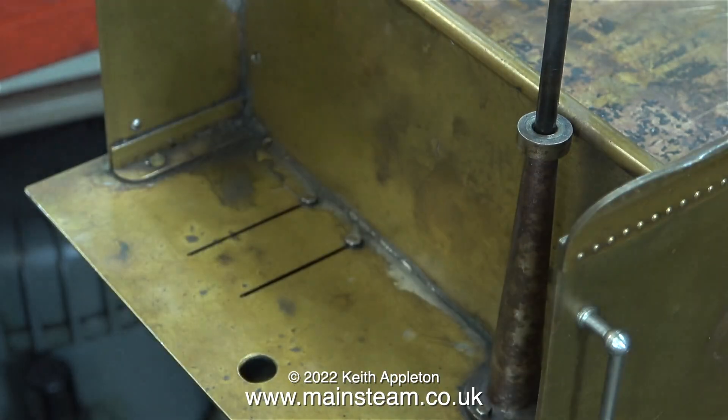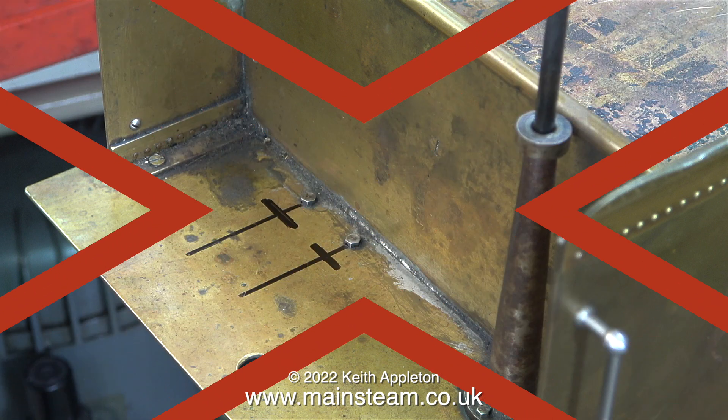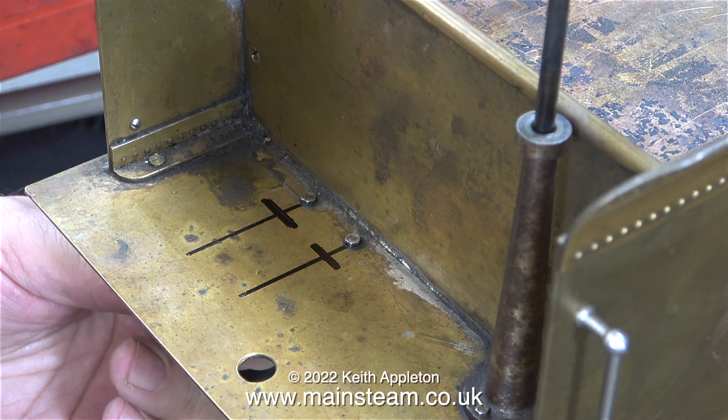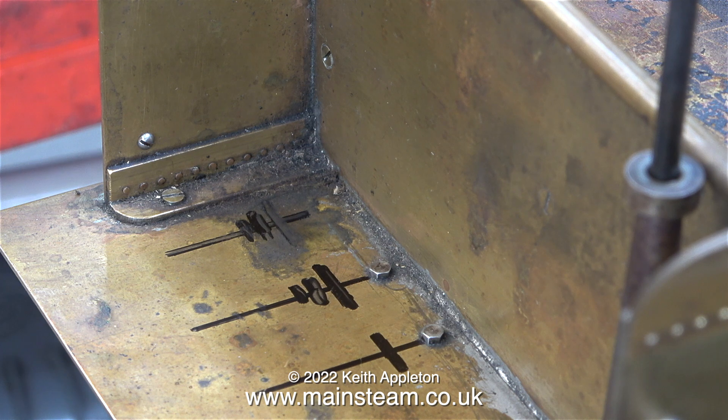I'm having a bit of an experimental marking out session. At first I thought it might be a good idea to line up the two water valves with the two bolts that hold the bracket underneath in place, but that would not be too smart. Don't forget this is a tender — it will be full of coal. The coal will be shoveled into the firebox, and as the shovelful of coal goes past the handles of the injector water valves, they're going to be in the way. So I made another mark to move both of the valves over to the right hand side a little bit.